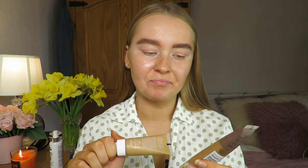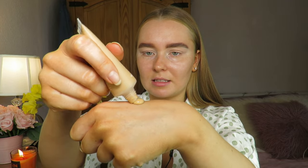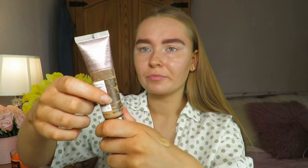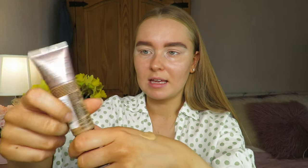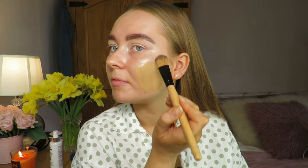For foundation, as I want light coverage, I mix two products: the Misguided Meet Your Match Demi Matte Foundation in shade 10, and the Maybelline Dream Urban Cover in shade soft tan — a full coverage but lightweight foundation. I mix them on the back of my hand, taking a small dollop of each. The Dream Urban Cover is one of my favorite foundations. I apply it with a flat brush first, all over my face.